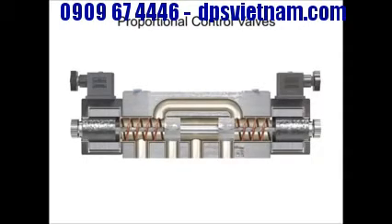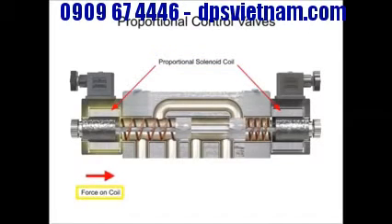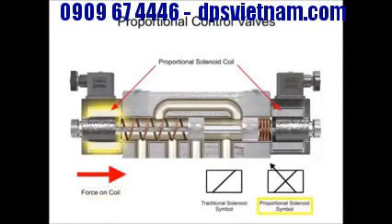The big difference is in the way their solenoid coils perform. Proportional coils operate on DC current and produce varying voltages that in turn produce a variable force to shift the spool. The graphic symbol for this type of solenoid shows the solenoid's slash in the operator box with a sloping arrow through the slash.